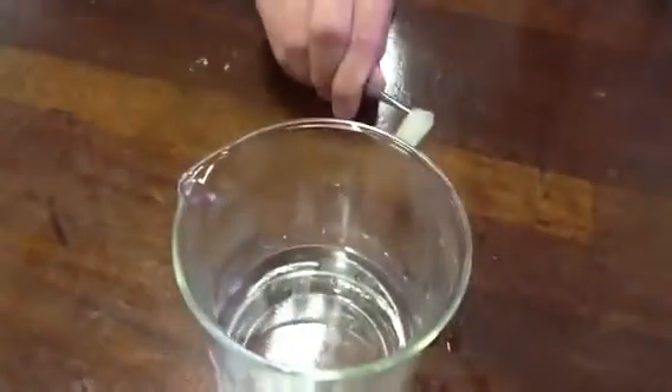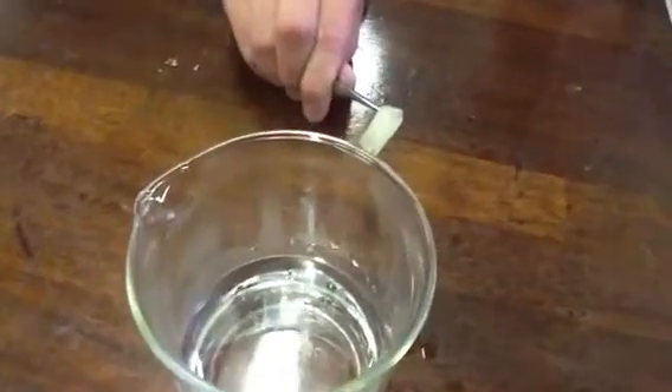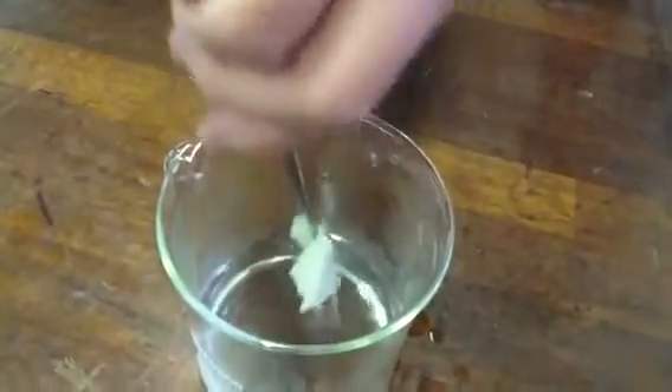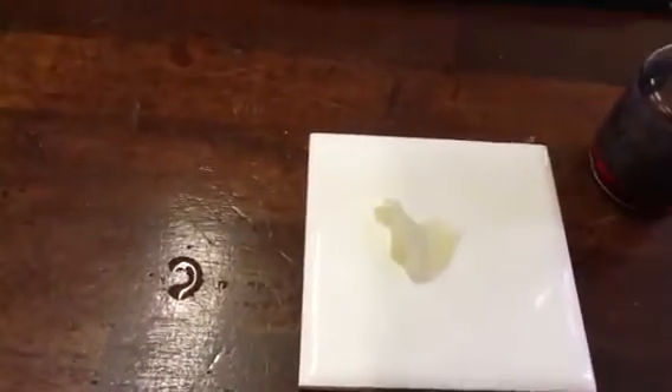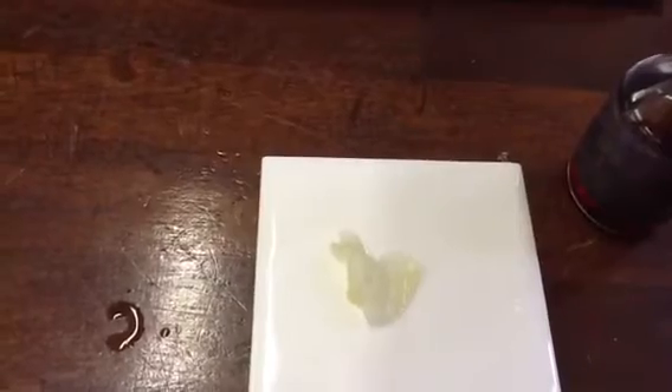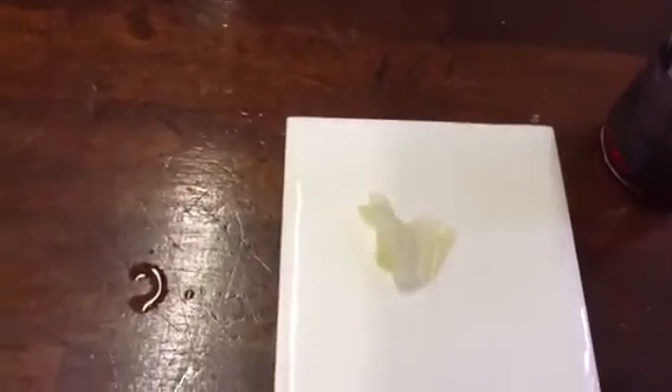Now, how should the leaf feel now, Carl? Brittle. So what do we have to do to soften it? Dip it into the boiling water, Richard, please, just to soften it. Now you can place it onto the white tile. What colour is our leaf now, Laura? Cream. Excellent. So what's been removed from it? The chlorophyll. So we put it in boiling water initially to stop any chemical reactions, then into alcohol to remove the chlorophyll, then dipped it into hot water to soften the leaf because it had turned brittle. Now we can see it's completely cream.